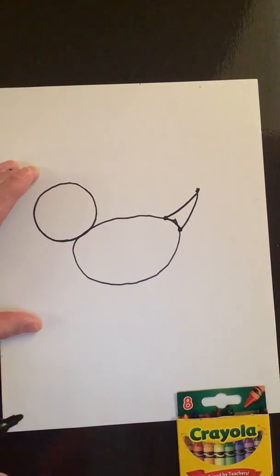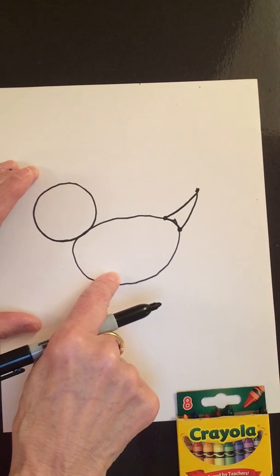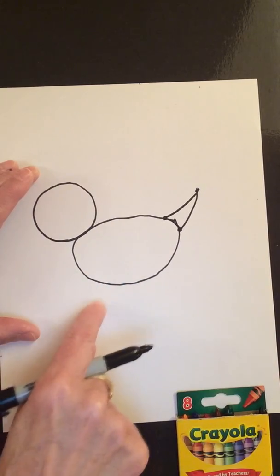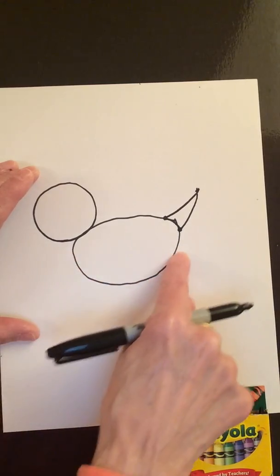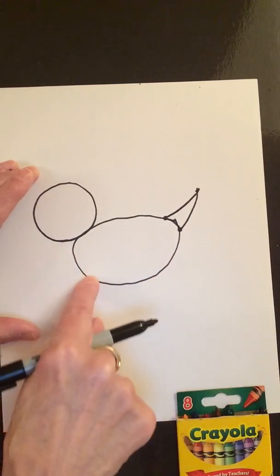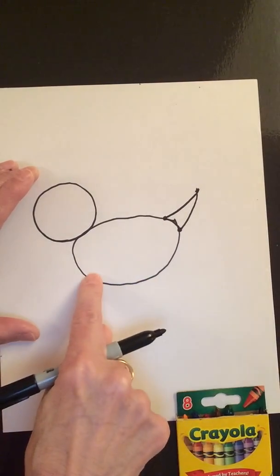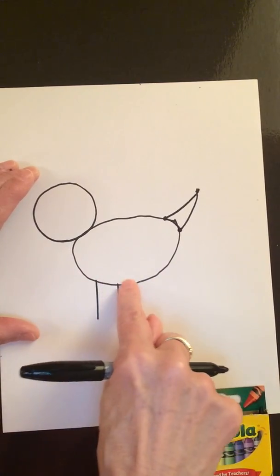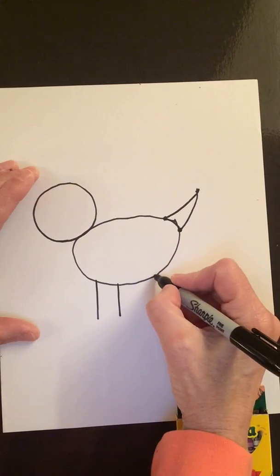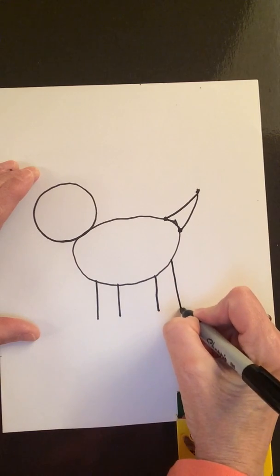Any guesses what this might be? Remember, it starts with the letter D. D makes the sound duh. Next, I'm going to add some things down at the bottom. So this is the bottom of that first oval you made. We'll go over to this part of it — just make a line down, move over a little bit, another line down, move over again, another line down, and again, another line down.